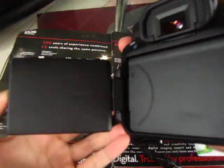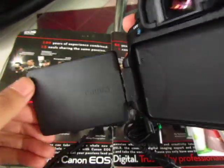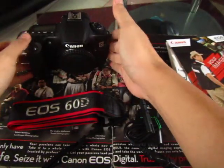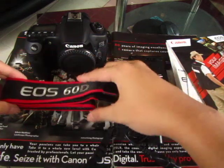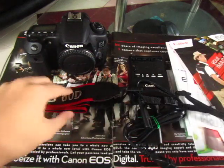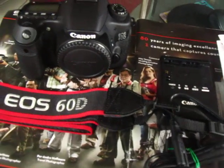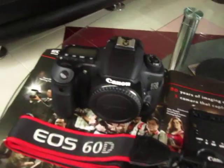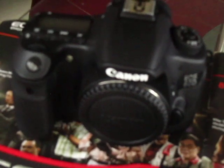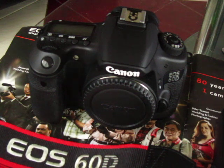The swivel screen — see, there you go. I will make a review of this later, so I'll stop the video here. Thank you very much, please subscribe. This is Nelly Saint SROP saying bye — Canon 60D, there you go. Bye!